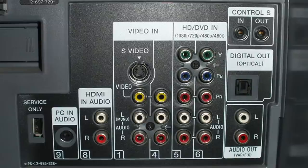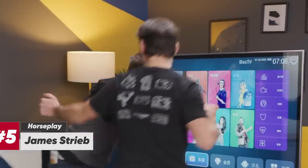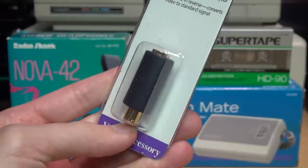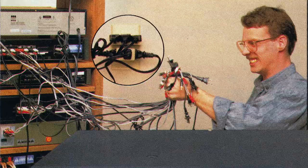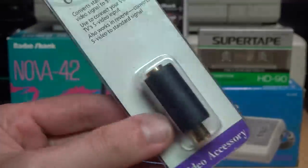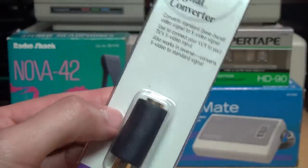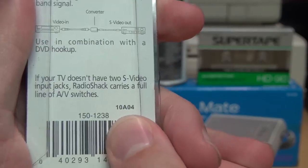I've never seen any TV or monitor which had an S-video input but not a composite input, and these days modern TVs have just eliminated all analog video inputs in favor of HDMI. The only possible application I can see for this being useful is if you had all your video components neatly in a cabinet where you don't have easy access to all the cables, and you don't want to undo the entire setup just to add an extra video input or output.